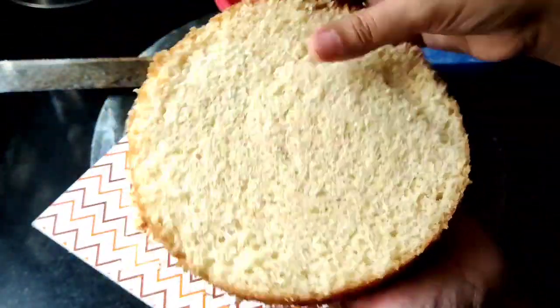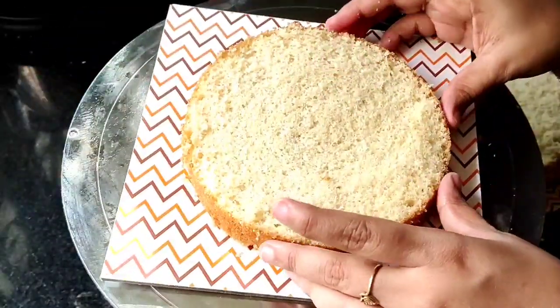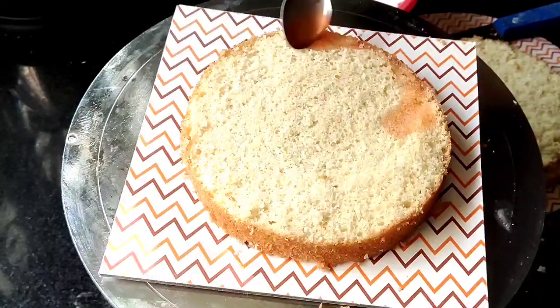The cake is very soft. Now we will start to assemble. Add a little cream on the cake layer and add the cherry syrup.